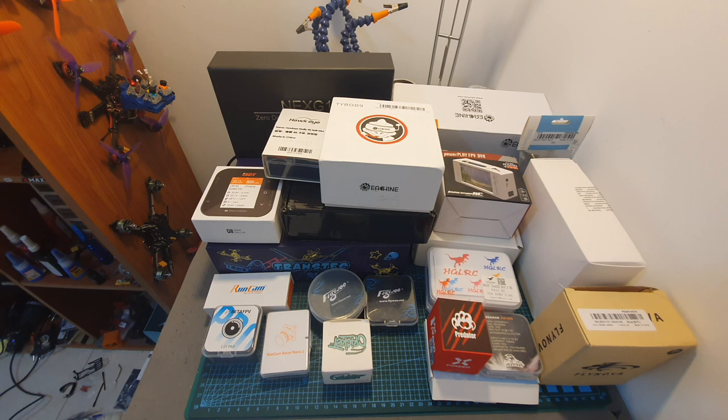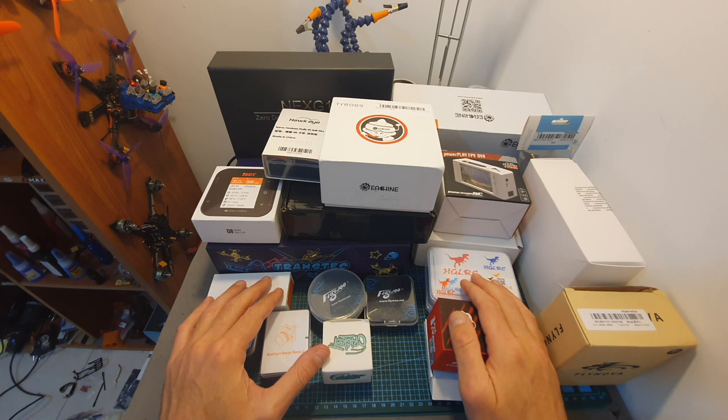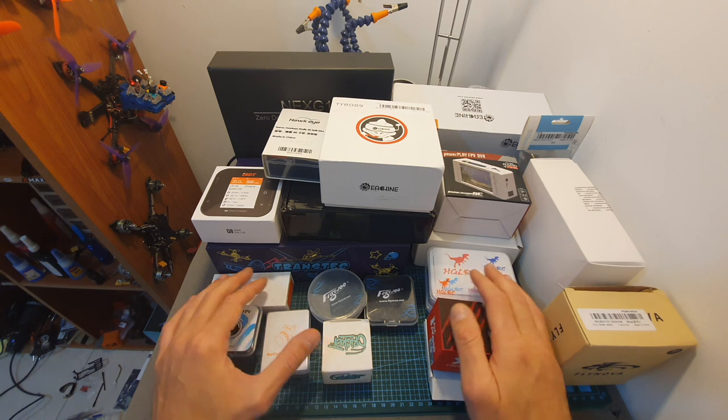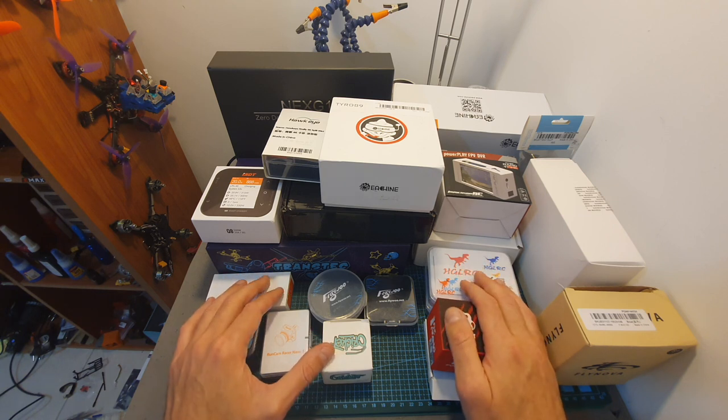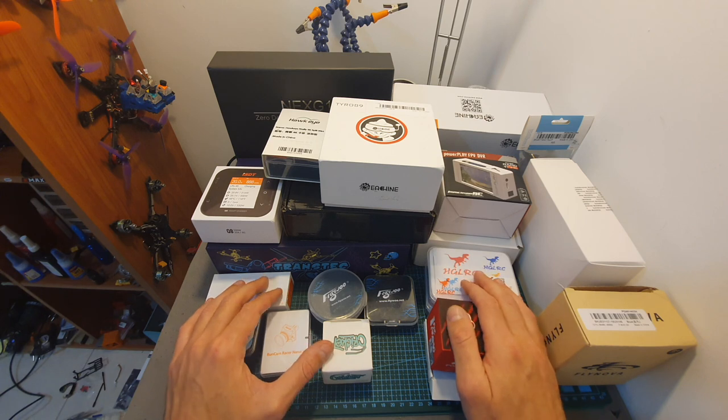Hello guys and welcome back to my channel. Today in this video I'm going to quickly show you the products which I'm going to review in the next month or so. As you can see my desk is full with new items, and of course if you have any questions about them feel free to ask them in the comments section down below.